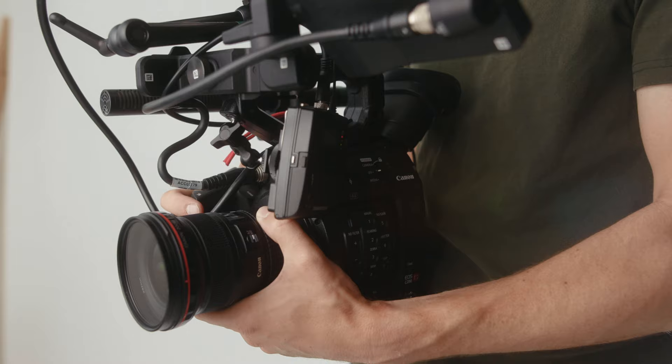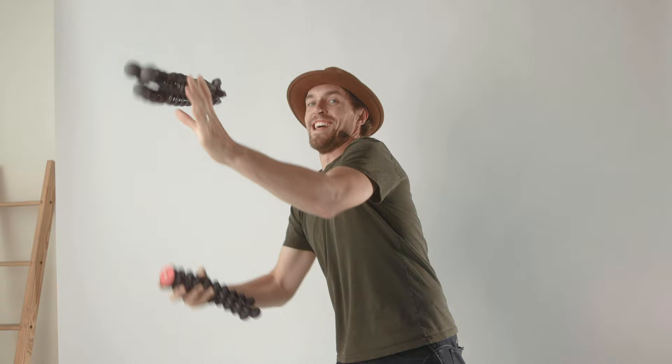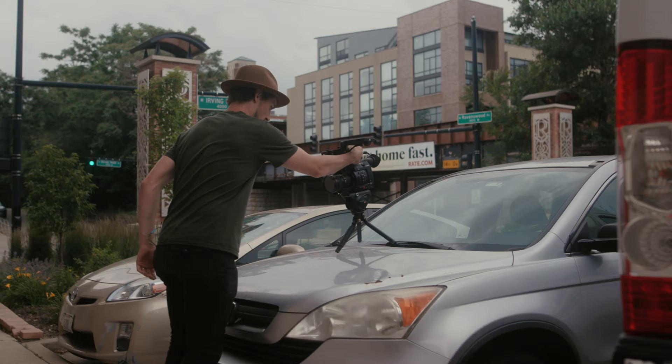I recently bought the Canon C200, which is a cinema camera and obviously much larger and heavier than the common DSLR mirrorless camera body. So now if I choose to vlog my face with it, I have a small tripod to set up on literally anything that will give me the confidence that my new baby won't get wrecked — not that baby, this baby.